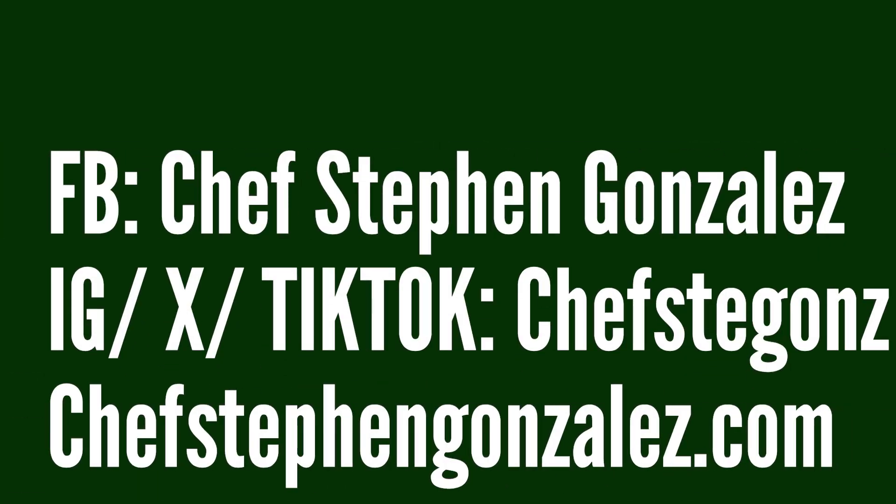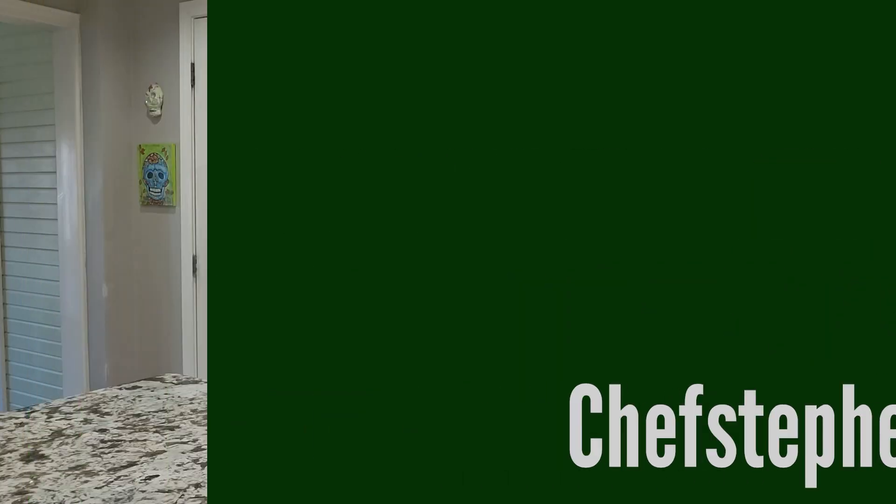Wow, that's all I can say. Either way, hope you had a little fun watching this video and hope you learned something today. Make sure you follow me on social media — Chef Steven Gonzalez on Facebook, Instagram, X, and TikTok. Go to ChefStevenGonzalez.com and get a copy of my cookbook, Get Your Grub On, where this biscuit recipe is in there. We're going to catch you later — I'm going to get back to these.